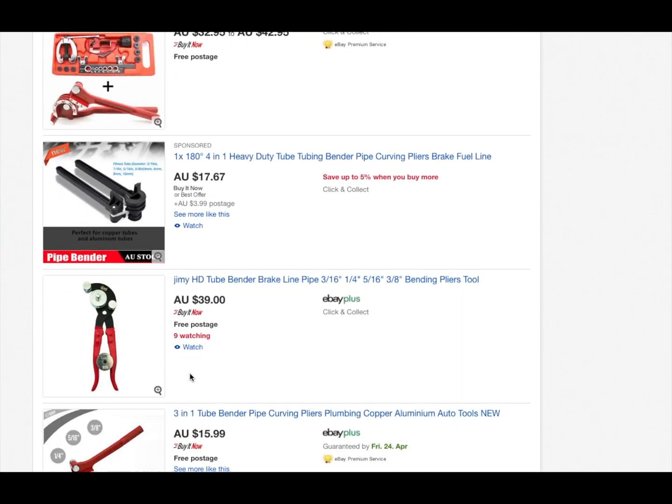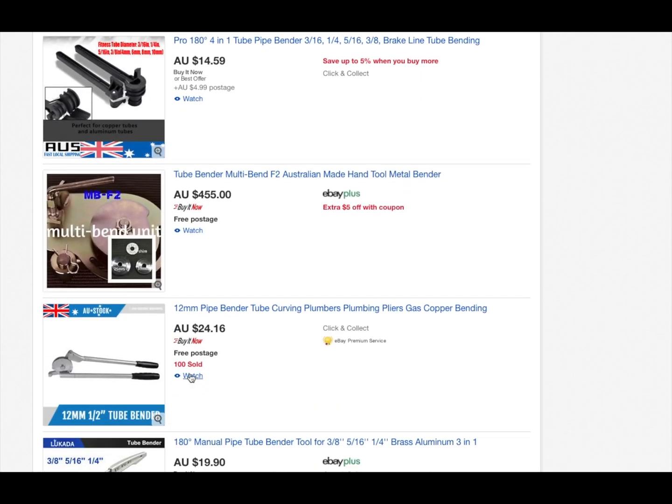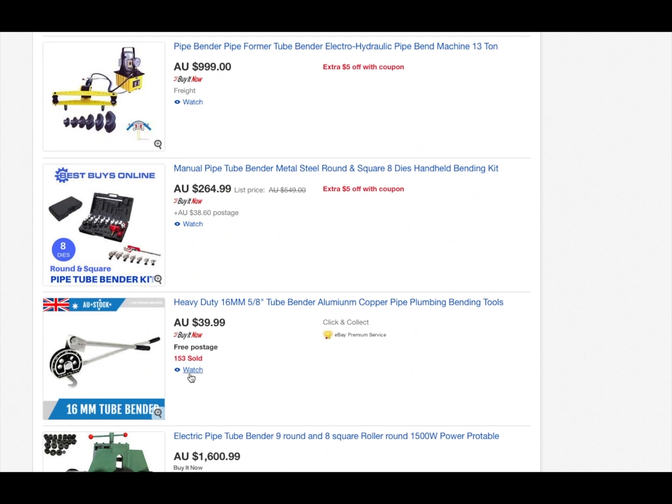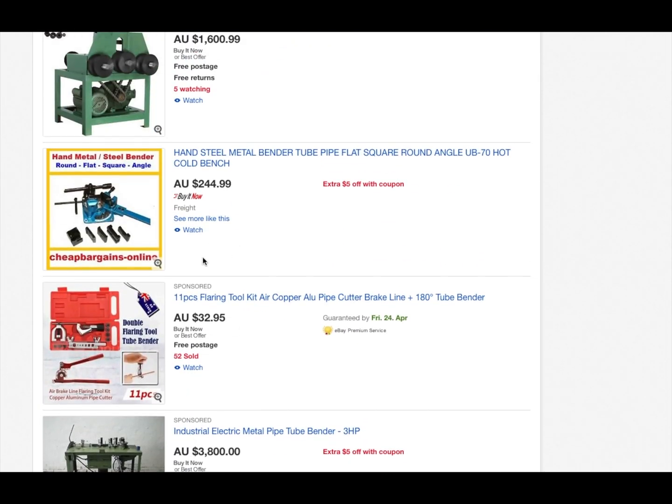As any good tradesman, we like our tools, and that's why I'm just sharing with you this tool experience — it might help you out somewhere down the line. As tradies, we all use a multiple variety of tools, and we love our tools, and they're there when we need it. It's part of our arsenal.